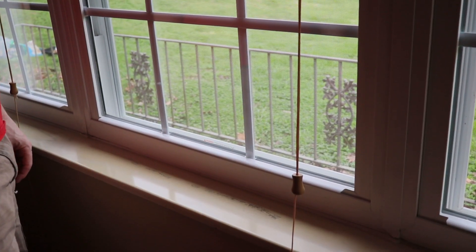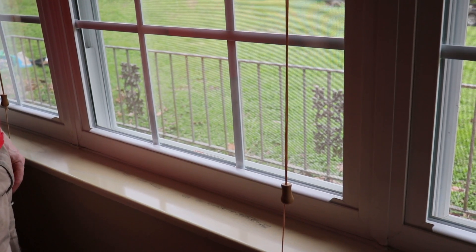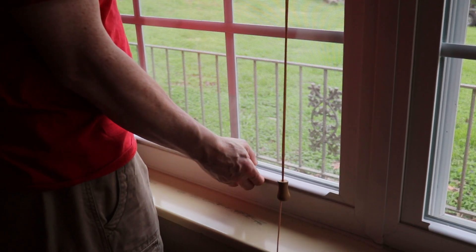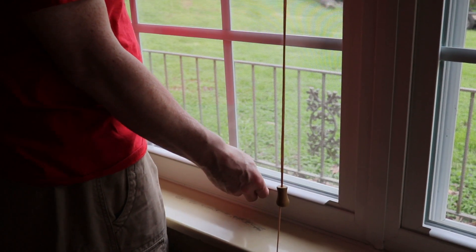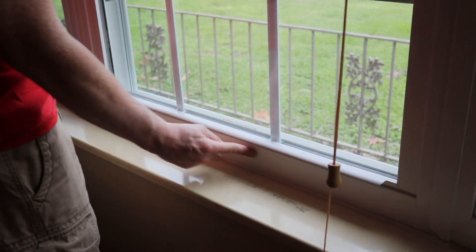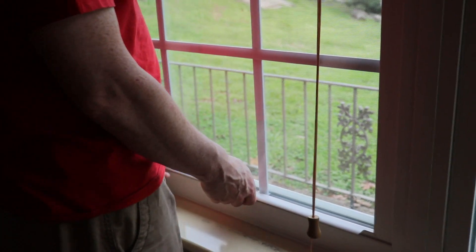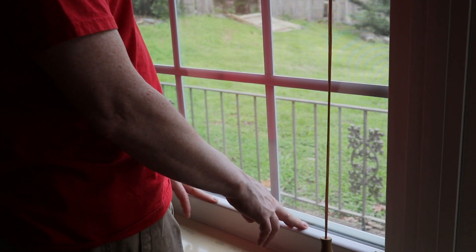Alright guys, the first step in solving this issue is the window has to come out. The first step is you have to lift the window up. The reason you have to do that is because if you try to take the window out before lifting it up, it will damage the window seal down here. You don't want to do that. Also, fair warning — this window is very heavy, so you are going to want to have someone help you.